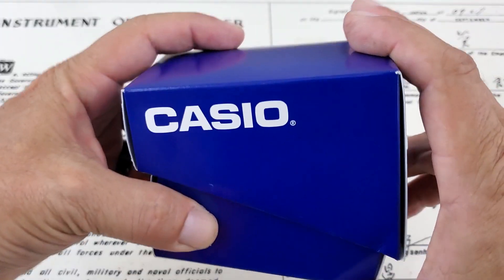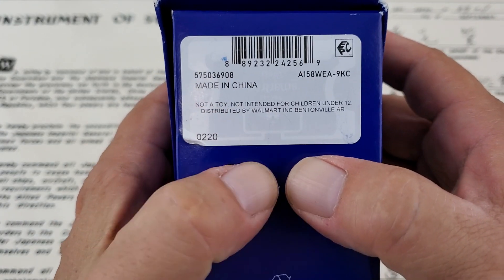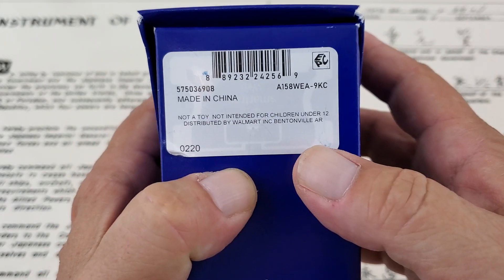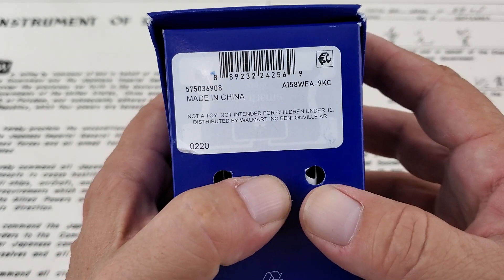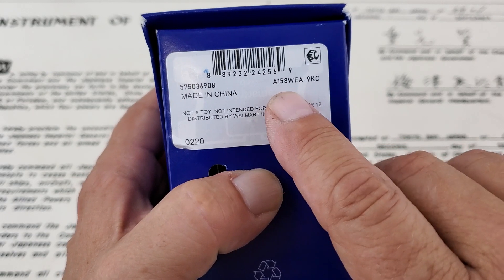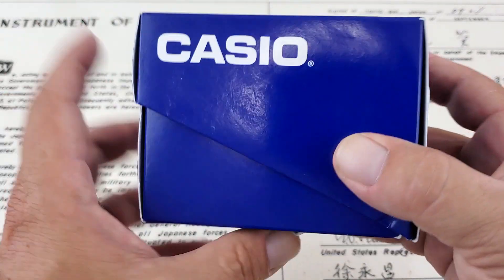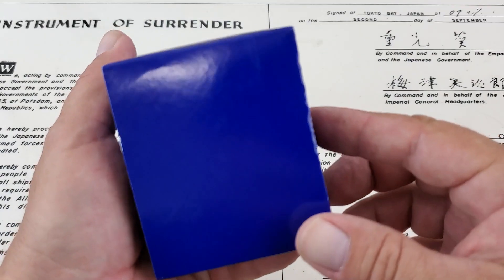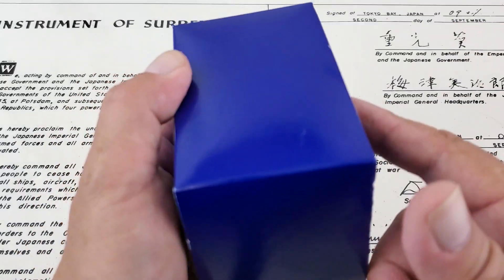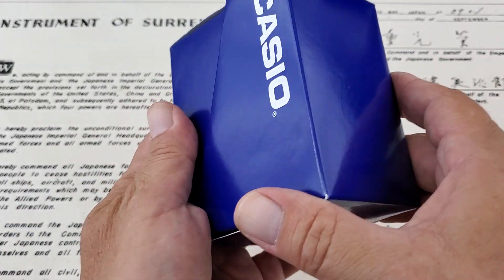Let's go ahead and flip over the box to show you the part number. I bought this one at Walmart, and you'll see it's even mentioned that these are distributed by Walmart — it's a Walmart product. This is the A158WEA9KC; we'll just call it the A158W. The EA probably has something to do with the colorway. You can hear somebody's watch chimed — it might be the one in the box, because this is an alarm-functioning watch. Let's go ahead and take a look at it.